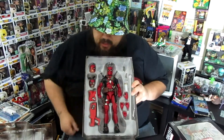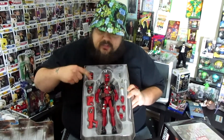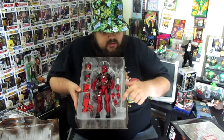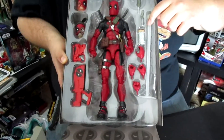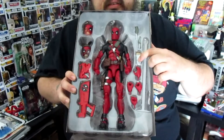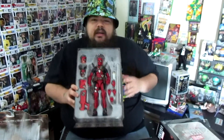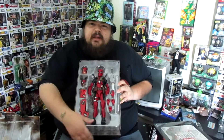As you can see, this is what it looks like in package. It has two different heads, two different guns. We got four different hands. You also have a peg to hold up one of the heads alongside your figure right here. Comes with a knife. Deadpool loves his Mexican food — he cannot go without his chimichangas. So I'm going to take him out of the package and see what's up.